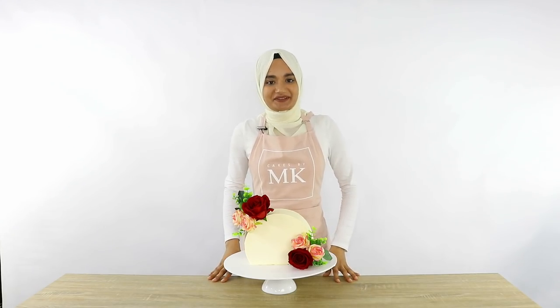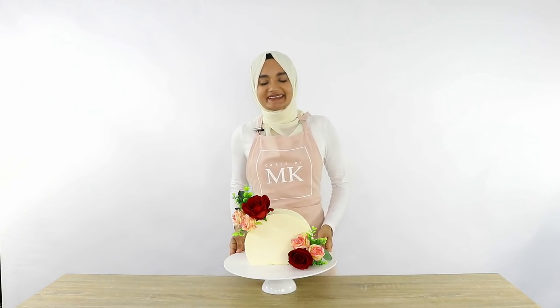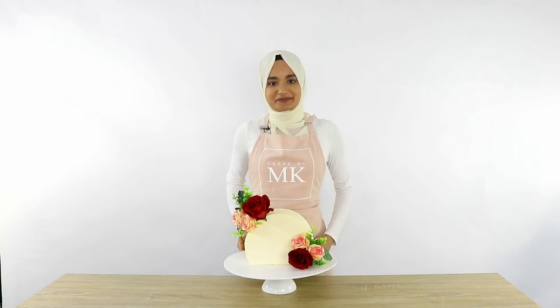I hope you guys enjoyed this video on how to create this cake top forward cake. Please like and subscribe for more videos like this, and thanks again for watching Cakes by MK.